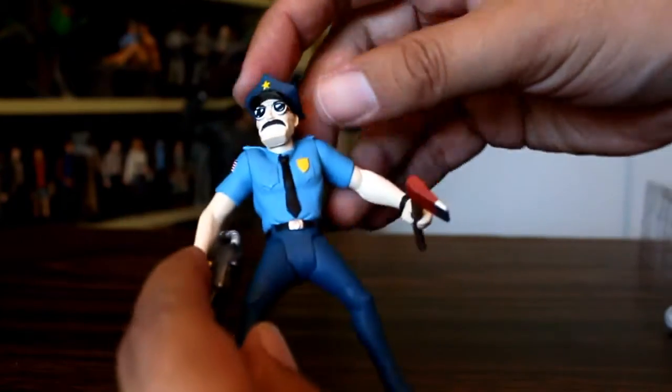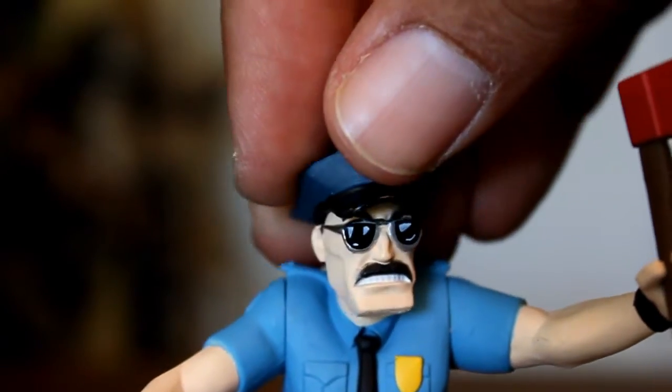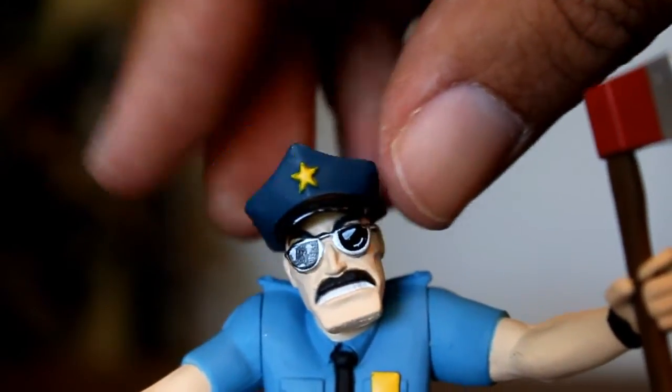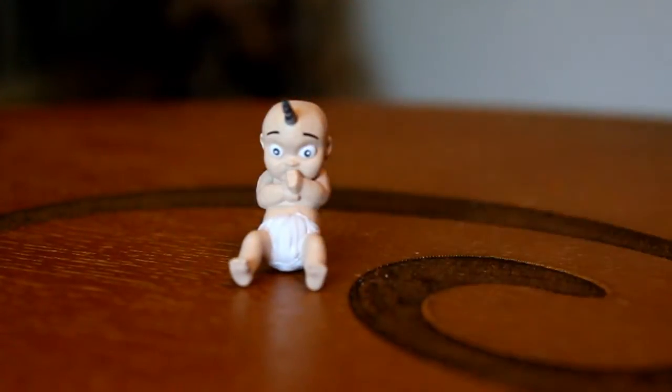Oh, and by the way, his head articulation — it's just a side-to-side head, but it works really well. My mistake — his head is not just a head that swivels left and right, it is a ball-jointed head. Now, I have a hard time getting Unibaby to sit upright, but there is like a sweet spot somewhere between his legs and diaper where he doesn't fall over.